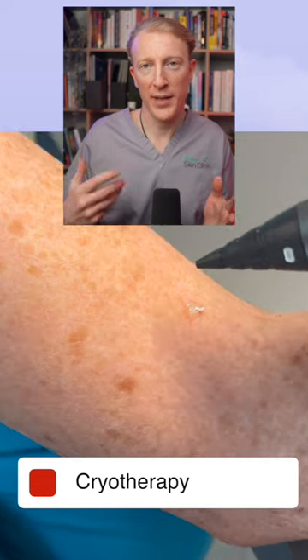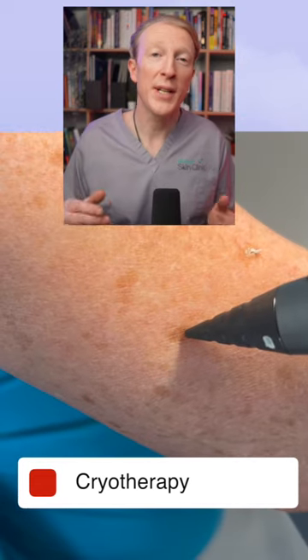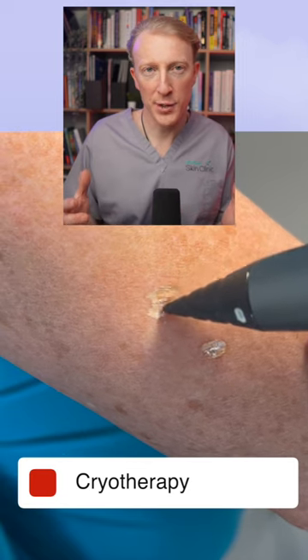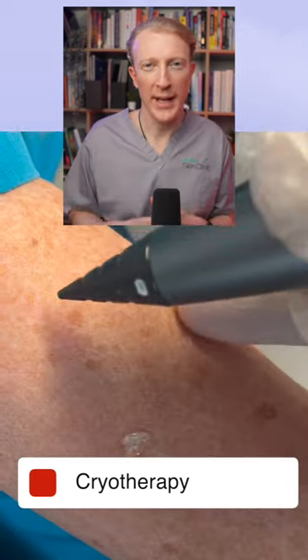In this video I'm demonstrating use of this device on some solar lentigo. It can cause some discomfort and even redness and blistering at the site, and it forms a scab before it heals.